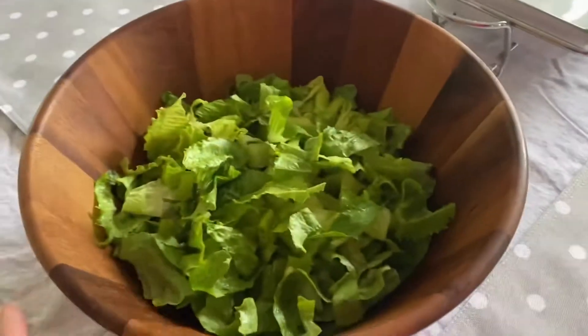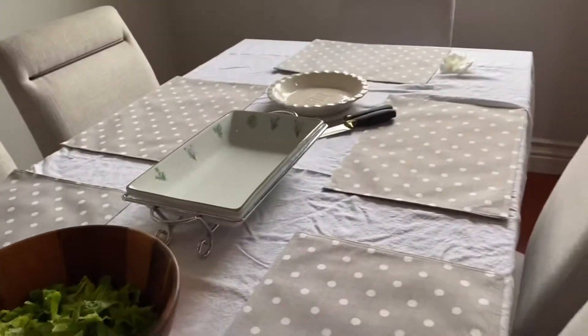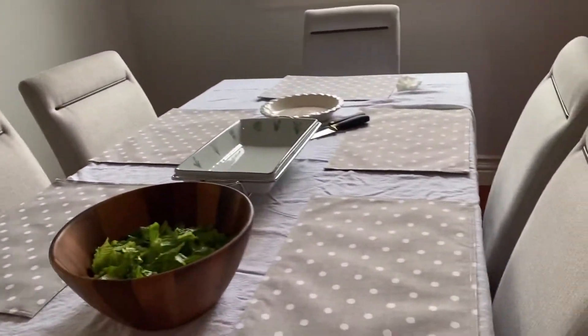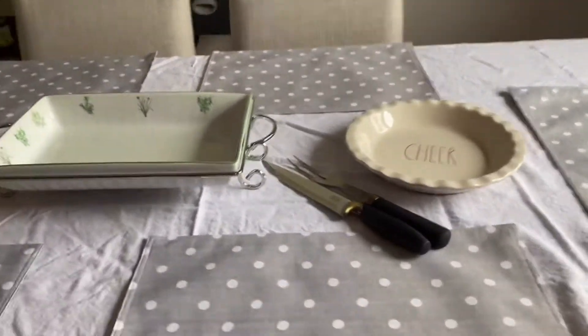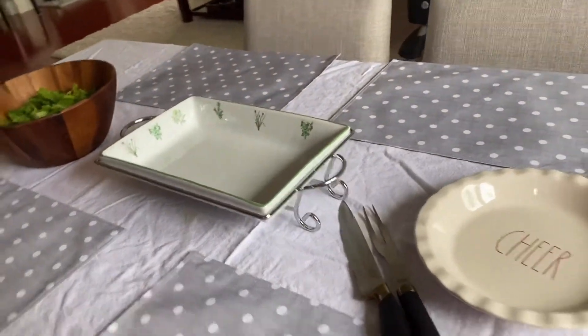So yeah, it's right now only 3:48, so we're likely going to have dinner around five. I'll check back later, guys — around dinner time — see you later!